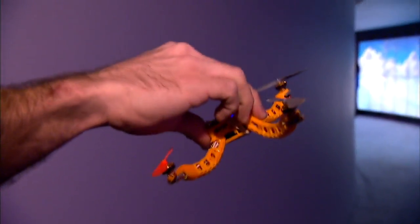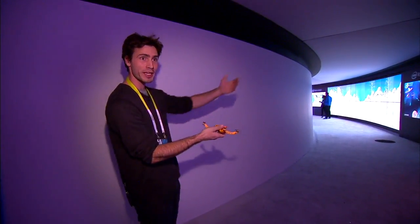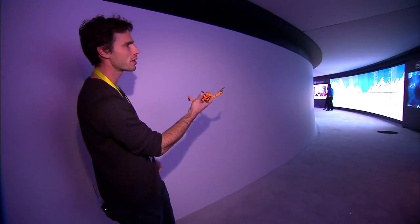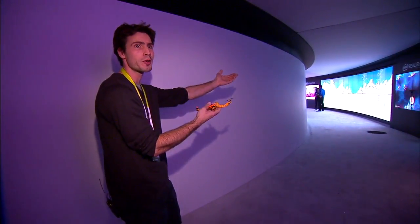I never learned how to throw a boomerang, but this one works for me. The blue light is when it was taking the picture. So it always goes in the direction you send it, and basically the harder you throw it, the further it goes.